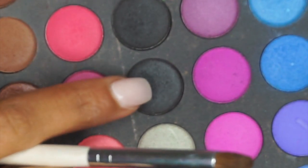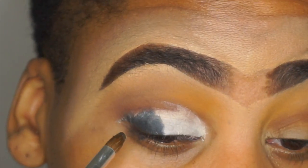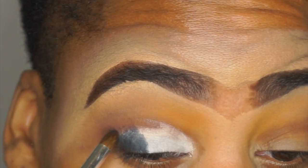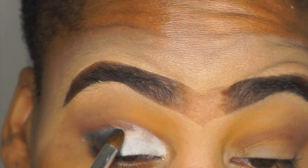I'm cleaning up and going in with that black shade in the BH Cosmetic Second Edition palette, and I'm just going to apply this shade on my outer edges with a really tapered elf sculpting brush.